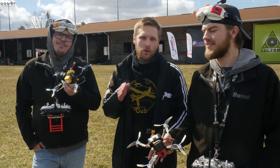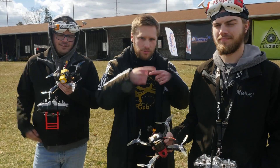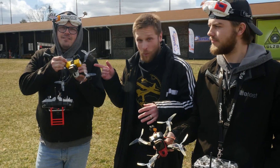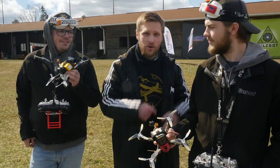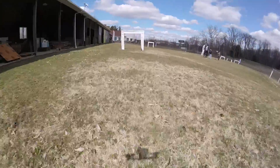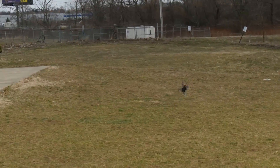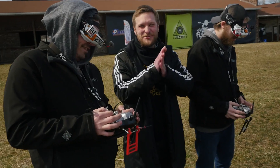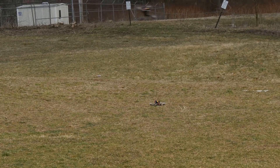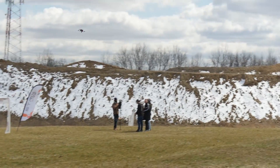The next one is the cartwheel crusher. The two ways this happens is if you get too close to the ground, or if someone plugs in their quad on the same signal — boom, it goes black and you're cartwheeling on the ground. Let's see what happens. Oh my god, the cartwheel crusher in full effect — he's back up again, that was fantastic.